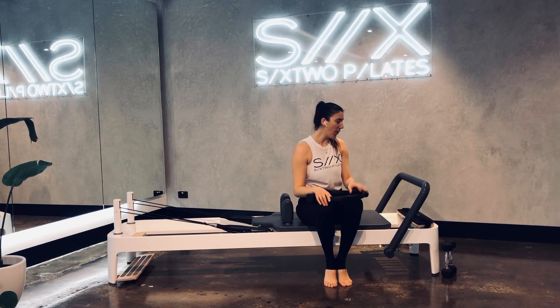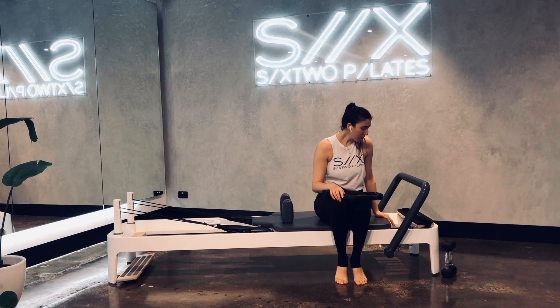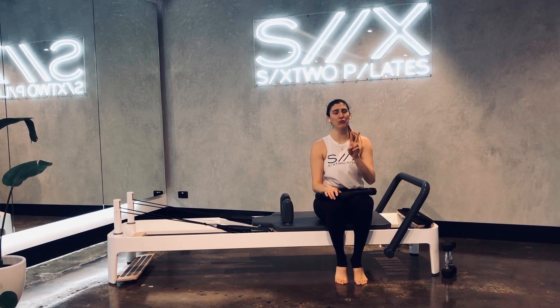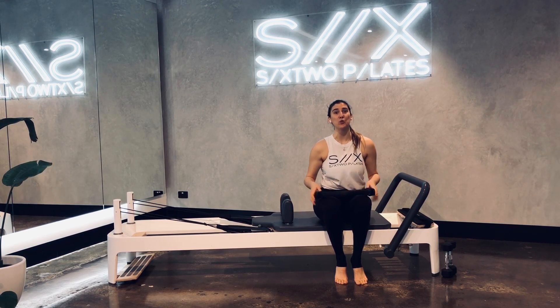So for our springs, we're going to go a beginner spring — a red, blue and a yellow. For your intermediate, you'll have two red, one yellow. And for your advanced, or for my men, two red and one blue — you're feeling super strong for today.